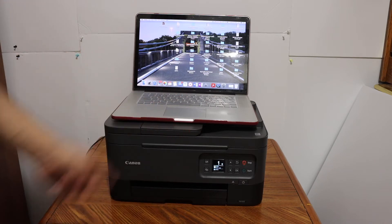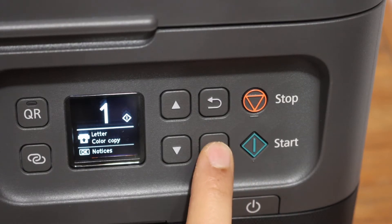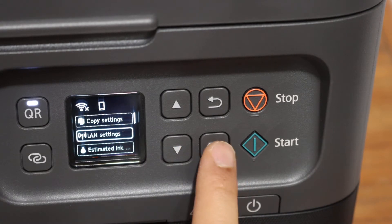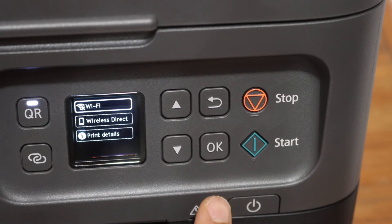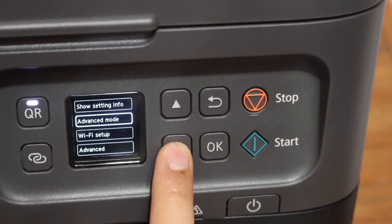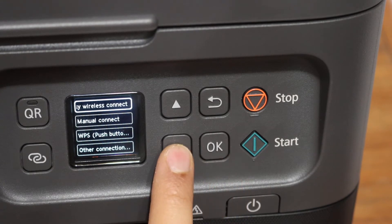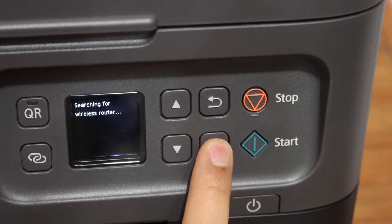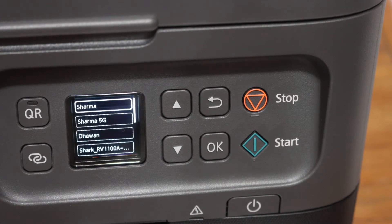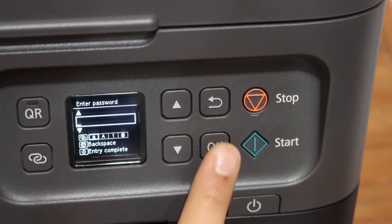Go to the printer's display panel. On the display screen, click the OK button. Click on LAN settings. You will see the Wi-Fi icon on the top — click on that. Look for Wi-Fi setup and click OK. Now click on manual connect. It will search for the available wireless routers in its range. Simply select your Wi-Fi network and click OK.